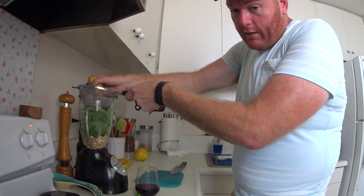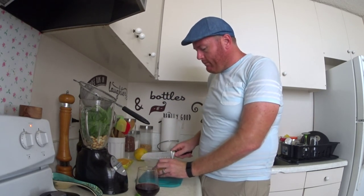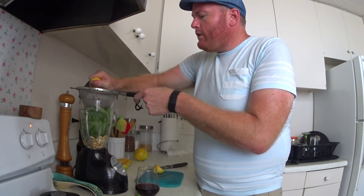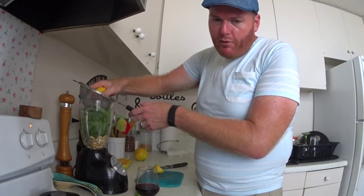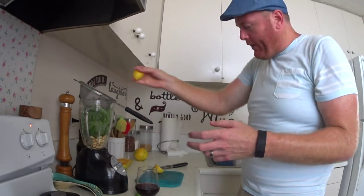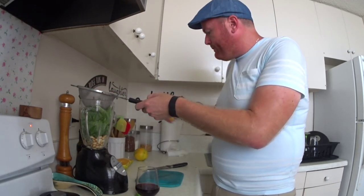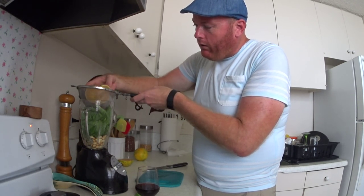You notice the cheese isn't out yet — I always have the cheese last. Two reasons: one, it's cold, you got to keep it cold. Two, I like all these ingredients to get nice and smooth, and I like the cheese to stay a little more whole. Because I'm cheap and I don't buy the brick — I buy the one that's already grated. There you go. That's good on the lemon juice. These oranges are freaking juicy. These are local oranges.